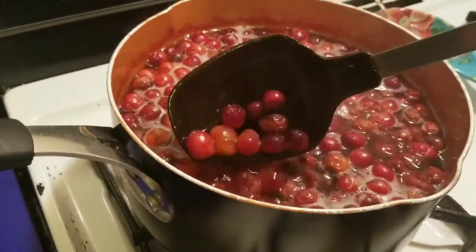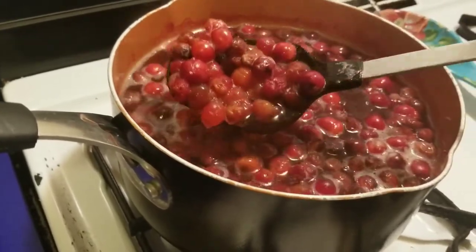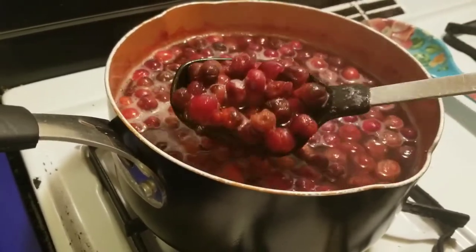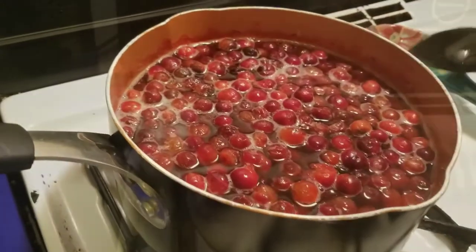This is how it looks afterwards — the cranberries have popped open and released some of the color. I'm just gonna turn it off and let it sit for a while to cool down before I go on to the next step.